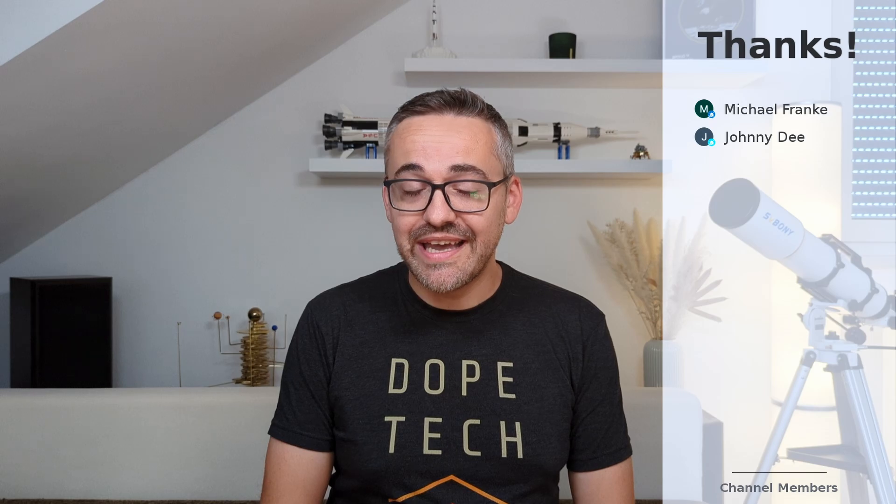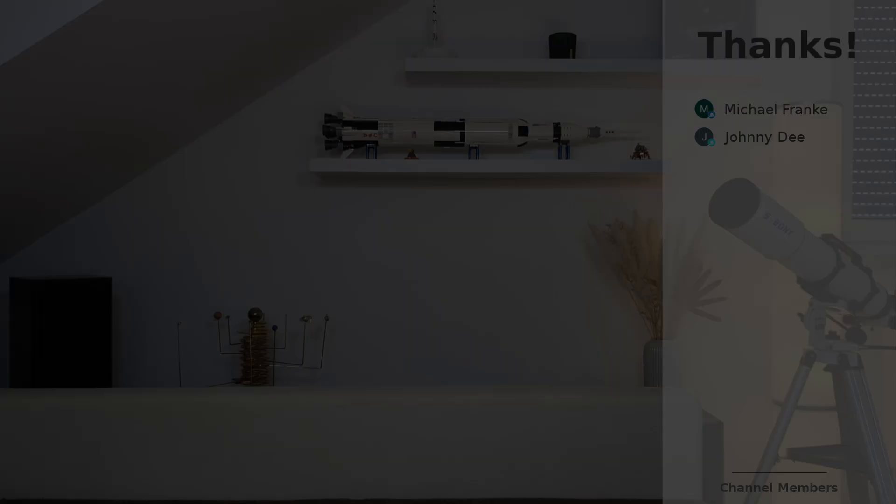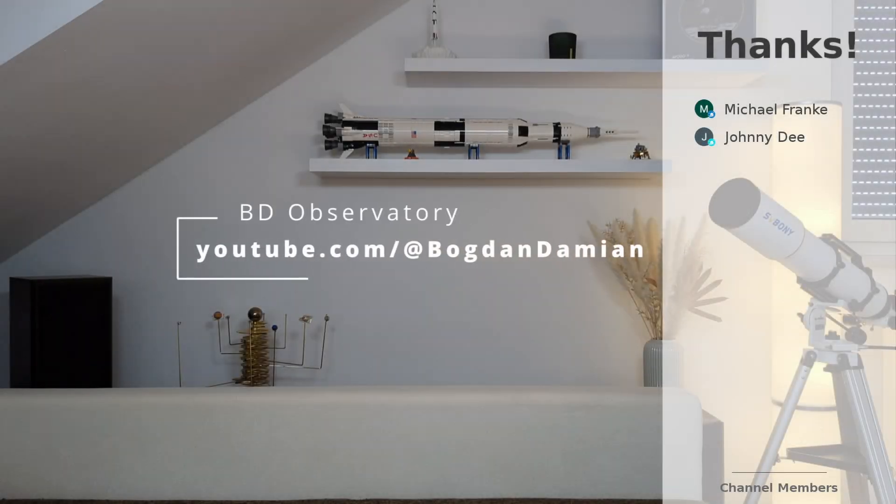Anyway, that's been it. I hope you enjoyed this video.